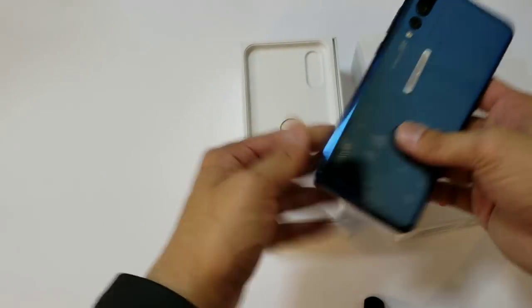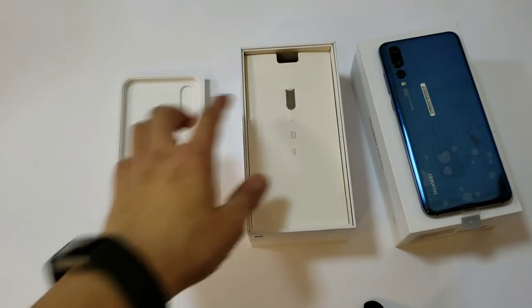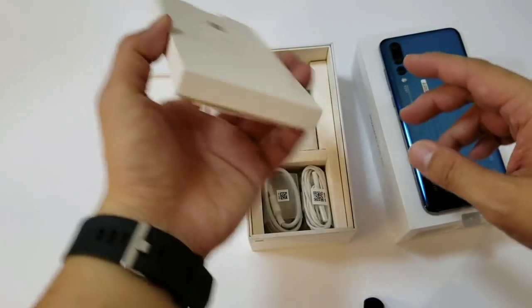Still very nice though. I'm just glad I didn't get the gold because I don't like gold color phones. I'll make this unboxing quick because I've already done a hands-on, so I'm just going to jump straight into a review.